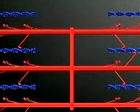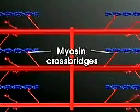When you want to move your arm or leg, your nerves send a signal to the muscles that need to contract. The nerve signal causes numerous small projections called myosin crossbridges or heads to project from the thick filaments.